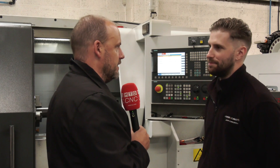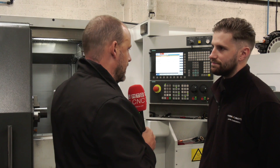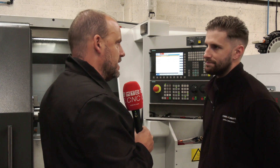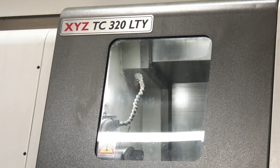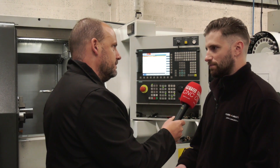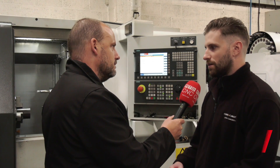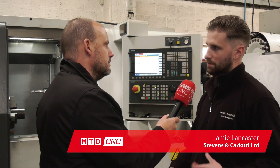Jamie, you're hands-on in this machine shop. Let's talk about this lathe — or turning center — to start with. You went for a TC320LTY, so you've got the longer bed length, driven tools, and a Y-axis. Did you need all of that capability? Yes, because previously we've been making things in two or three ops. It just makes it easier to take the machining time down from three ops to one.